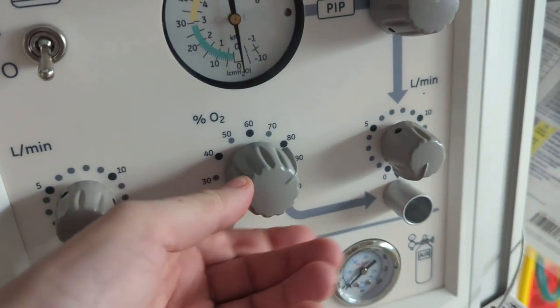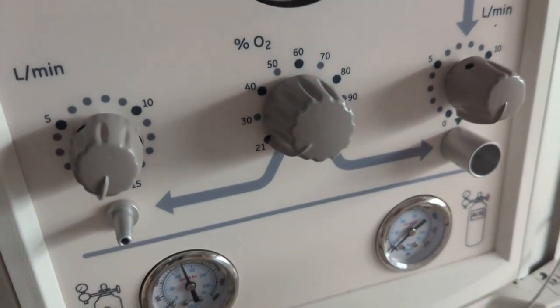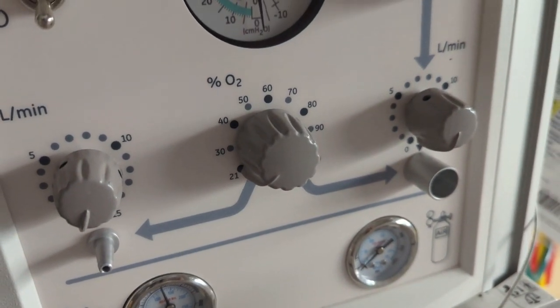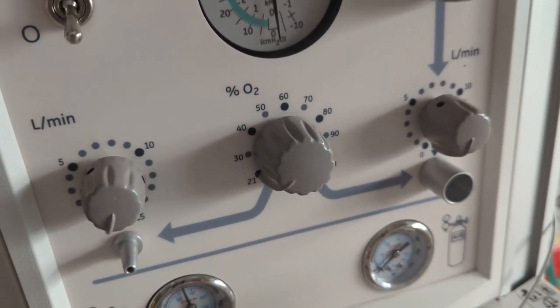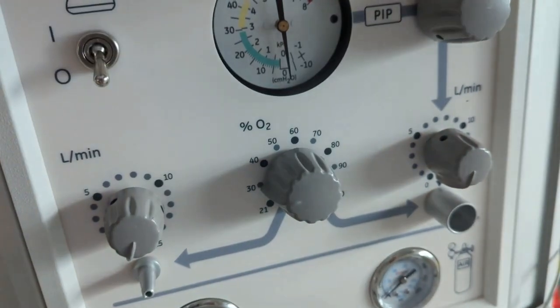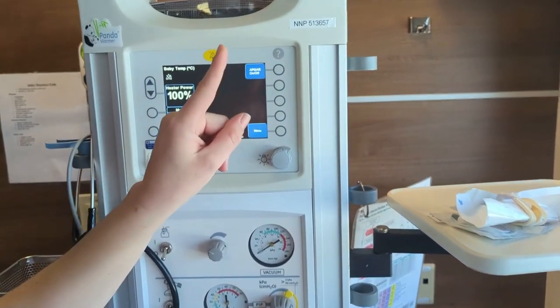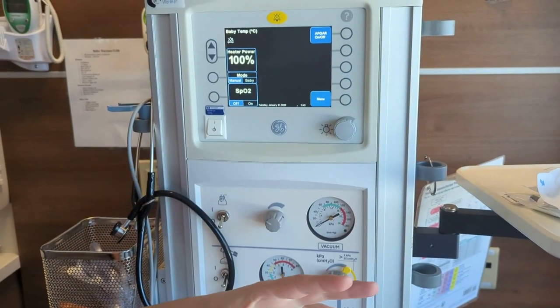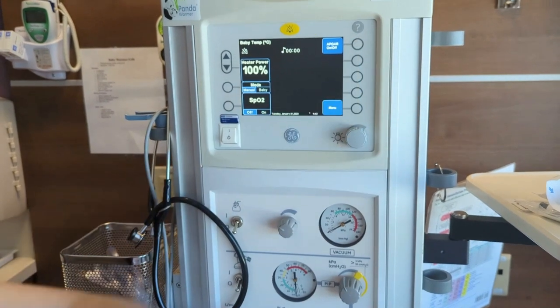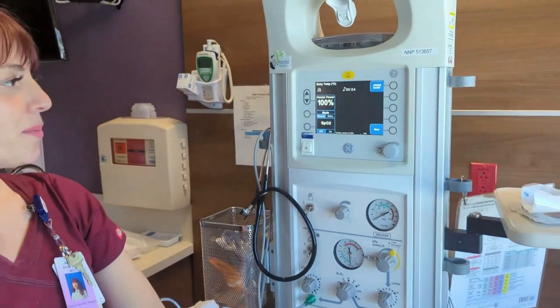This is our oxygen blender. For almost all of our term babies we're going to start off at 21%. For babies under 34 weeks, we can start off at 21 to 30%. When the baby is born, we're going to hit our APGAR timer when the entire body is born — not just the head — and this gives us a good count of how long our baby has been around.